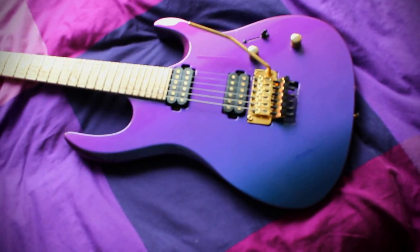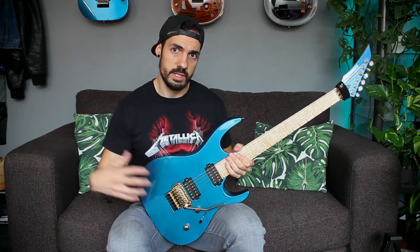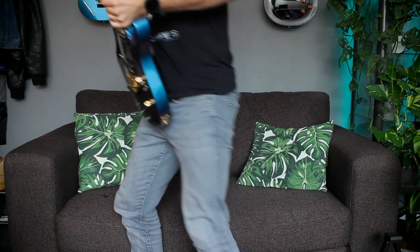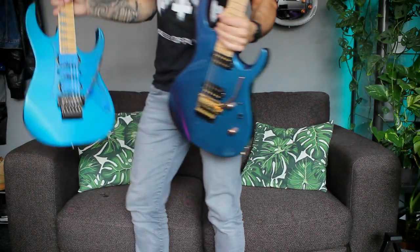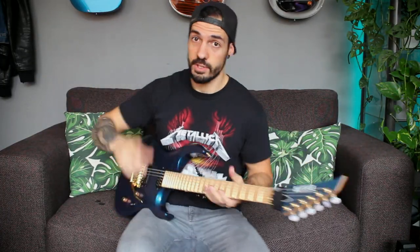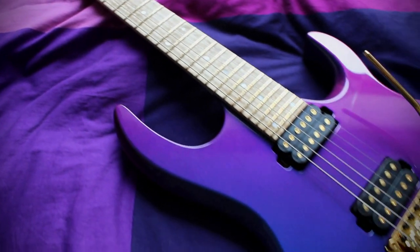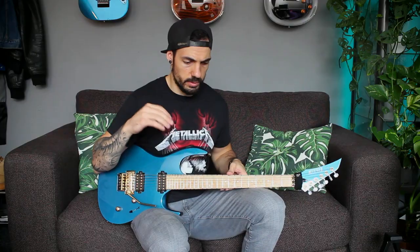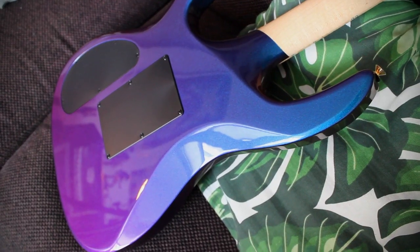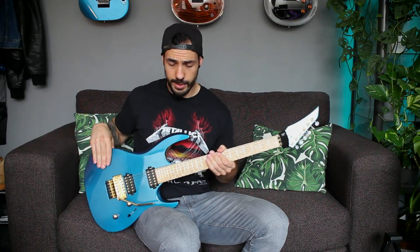Let's go through the specs. First off we have the color-shift body finish. When light hits it straight on it's really kind of a boring blue, kind of the same as this Ibanez — almost the same colors. But from all the other angles you get different colors and it's a pretty wide range. Sometimes it's a kind of greenish blue and sometimes it's red, pink, kind of purple. Pretty sick to see.